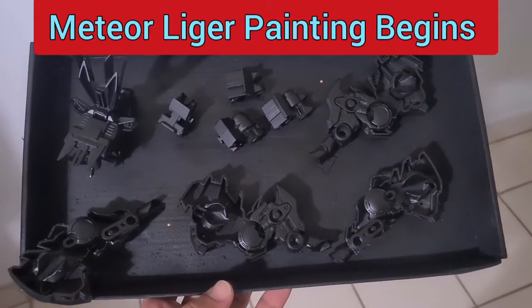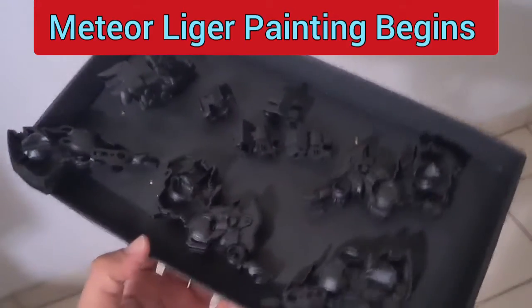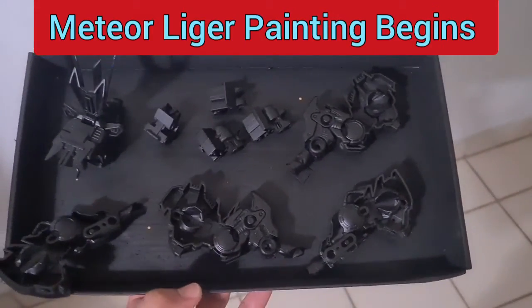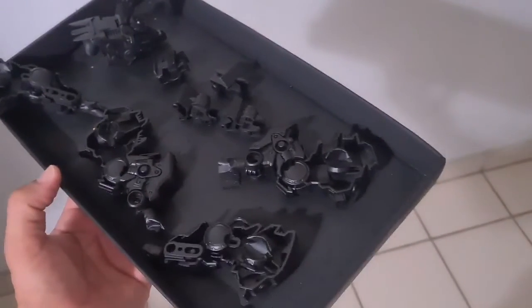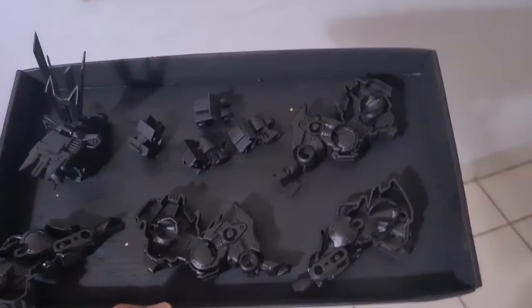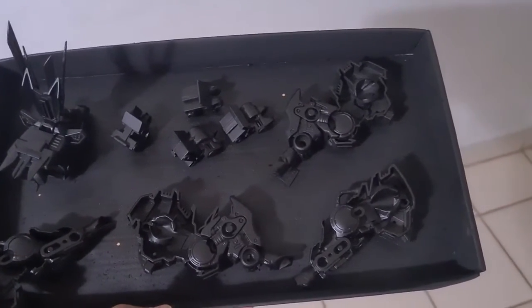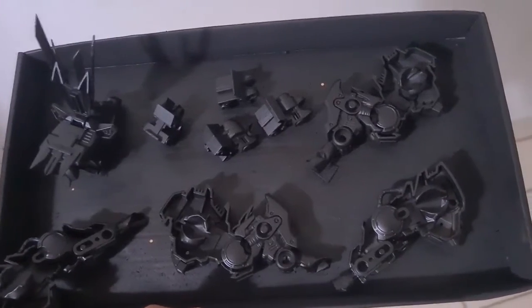Hey guys, what's going on — ZG Zoids here. Today we're currently in the middle of starting to paint the Meteor Liger. For the legs and the main body, we're going to have it in all black, and of course when I apply all my details it's going to be a bit different than just plain black.